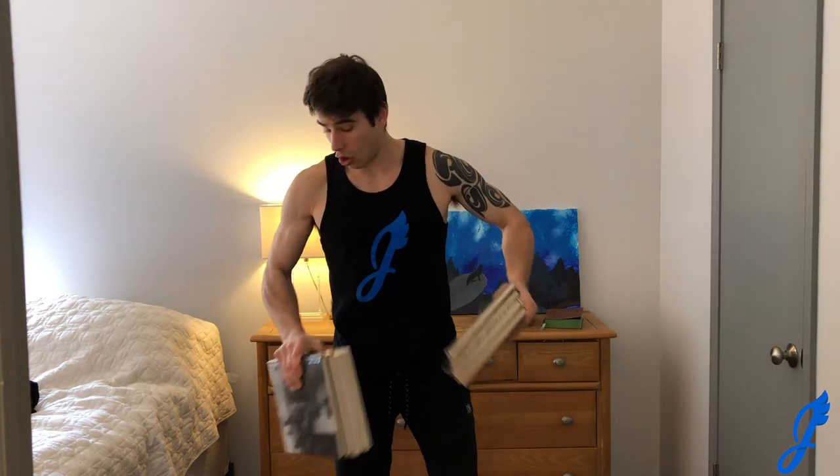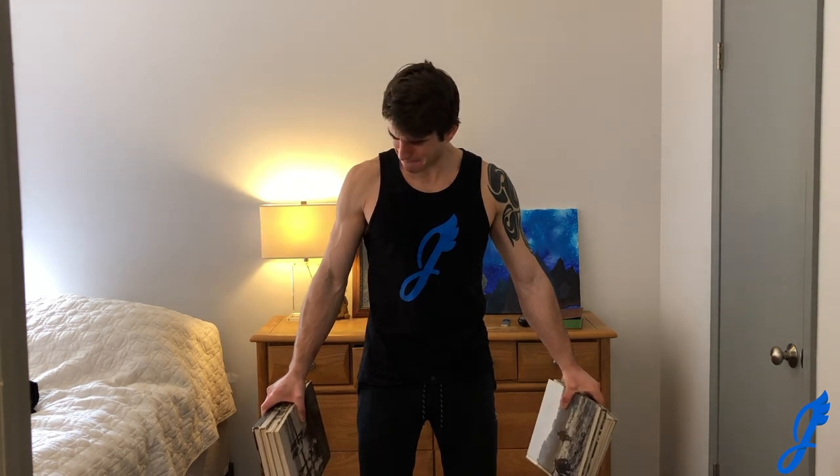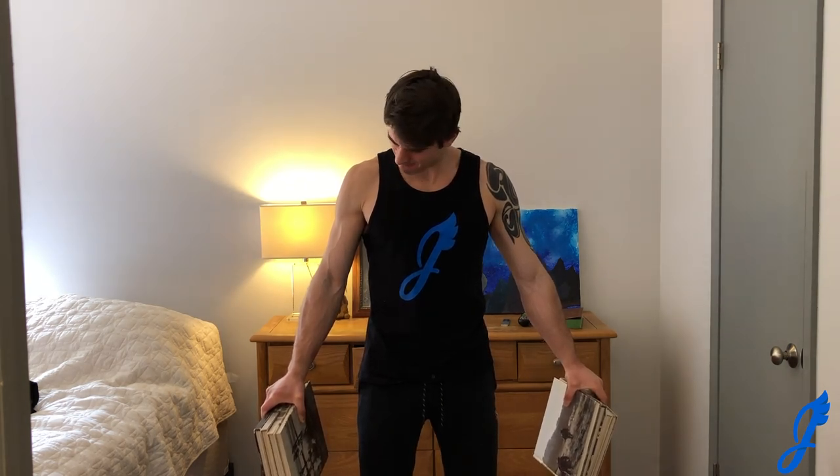The next exercise is like a pinch block — you may have seen these in climbing gyms where you hold a block with added weight. We're going to replicate that with books. Simply squeeze and pinch a stack of books as hard as you can for about 10 seconds, then relax, then pinch hard again for 10 seconds. The bigger the stack, the harder it'll be.